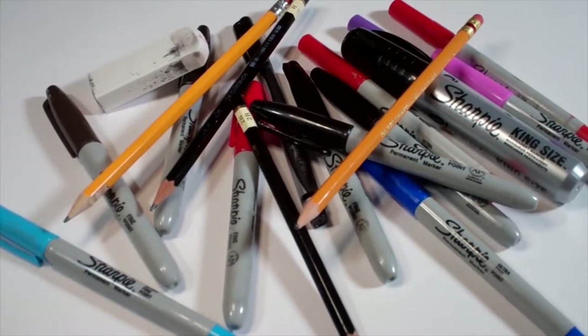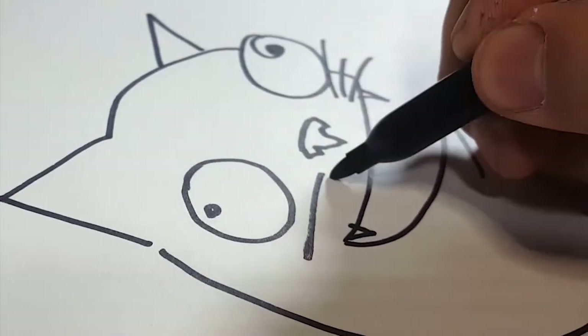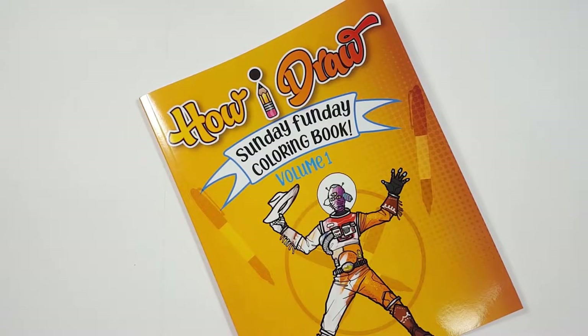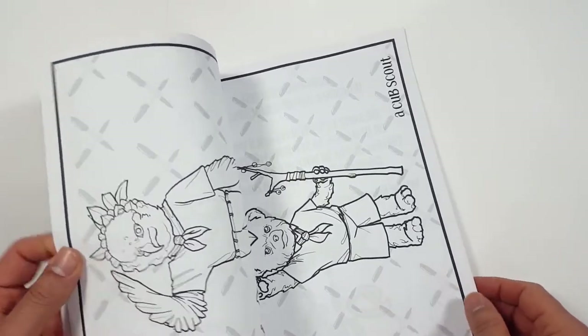Hello everybody! Today we're going to see how I draw Iden Versio from the Inferno Squad. Just so you know, there's a coloring book that you can get through Amazon. Just follow the link in my description and you can get a coloring book to show me how you color compared to how I draw.